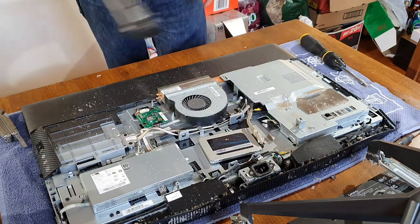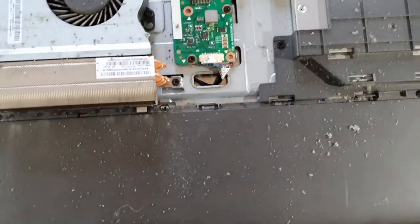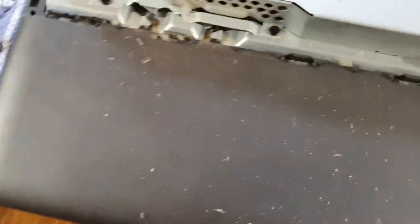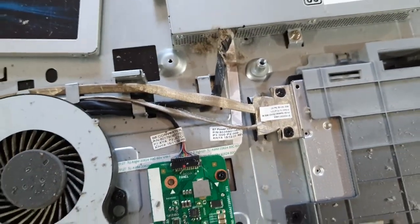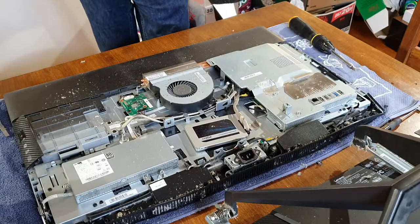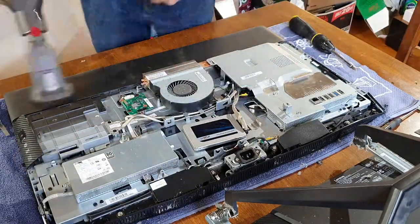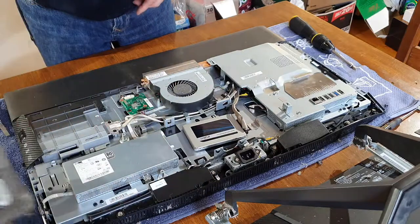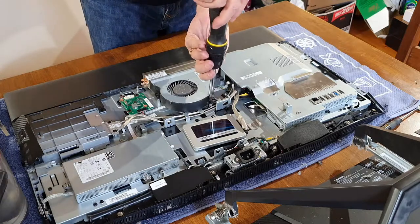Before I take the fan off I'm going to give it a quick hoover — let's bring the camera in so you can see. Look at all the dust there — lots and lots of dust on the back of that, it's everywhere. Let's get all this vacuumed. I won't dust the fan yet; we'll see what it looks like when I take it off.